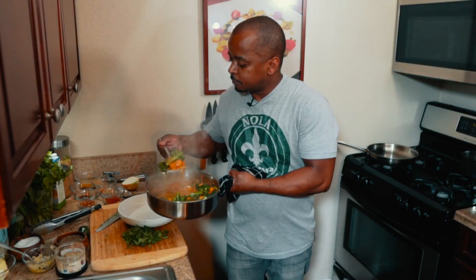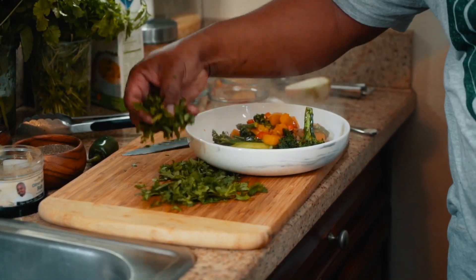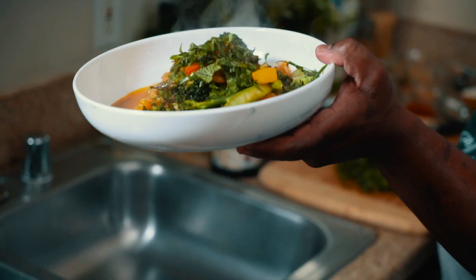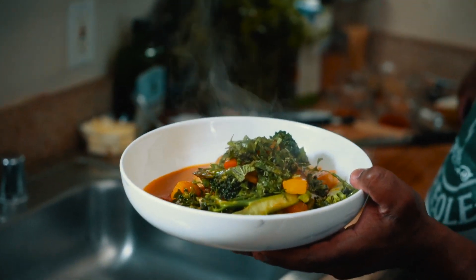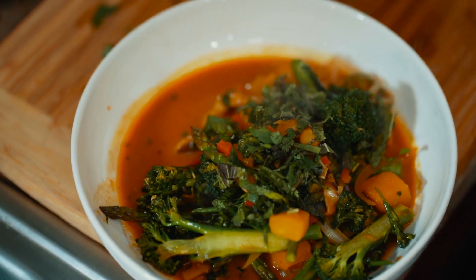This is a very popular dish, even if you're vegetarian. This is my vegetable curry — broccolini, asparagus, butternut squash, and spices to really complement everything. Enjoy.